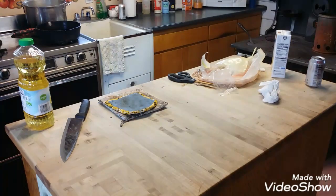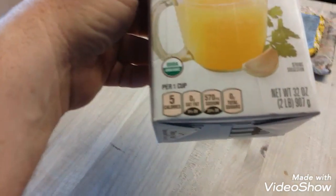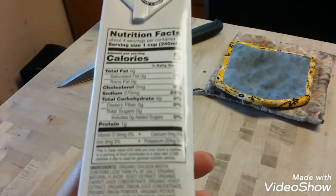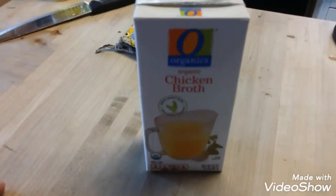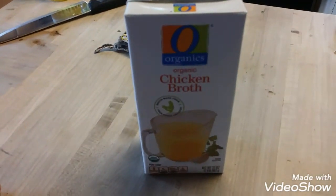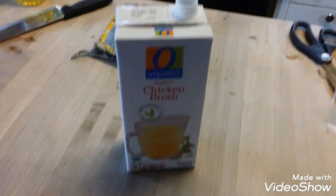We just put in a 32-ounce container of chicken broth — whatever brand you use, it'll be fine. The ham is going to come out just as moist and tender as you've ever eaten. There will be no leftovers, and I think we only have 10 people coming, so should be good to go. Check back — I'll be back to you shortly when we're ready to take the ham out of the oven.